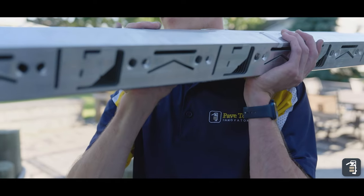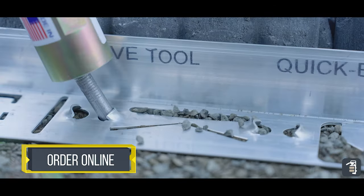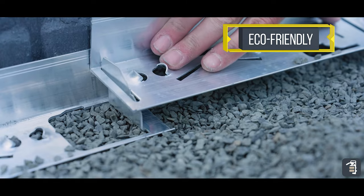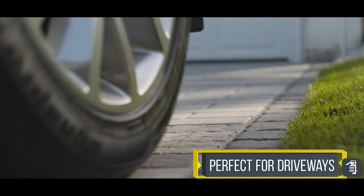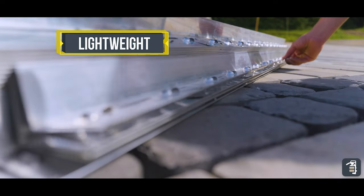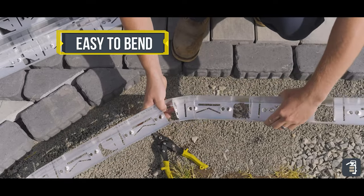PaveTools Hybrid Edging actually does have stitching technology. It doesn't fail. It's gonna hold up in the freeze-thaw climate. It's gonna be great for dense grade and open grade applications. It's extremely lightweight aluminum, and to be honest with you, you're really not comparing it to anything.